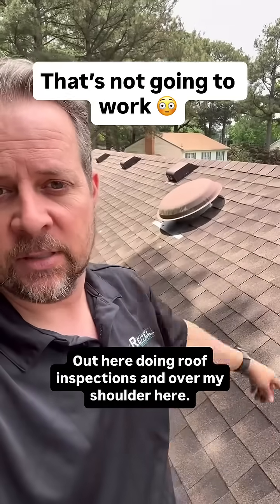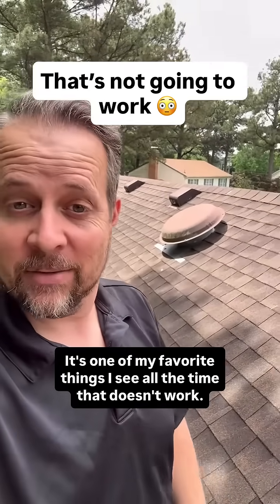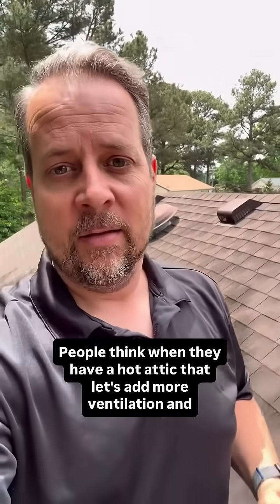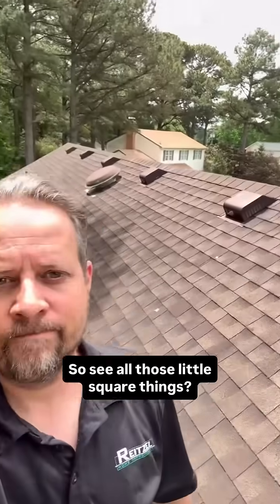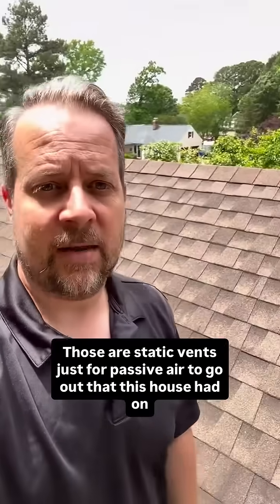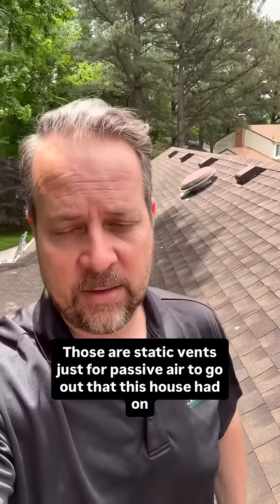Out here doing roof inspections and over my shoulder, it's one of my favorite things I see all the time that doesn't work. People think when they have a hot attic, let's add more ventilation and it's going to help. See all those little square things? Those are box vents — static vents just for passive air to go out that this house had on it.